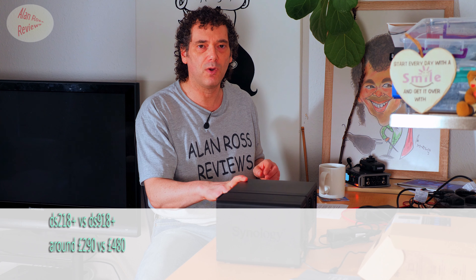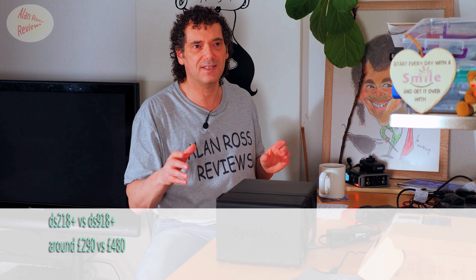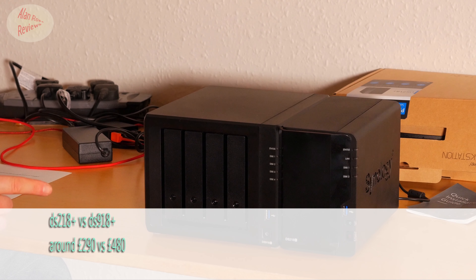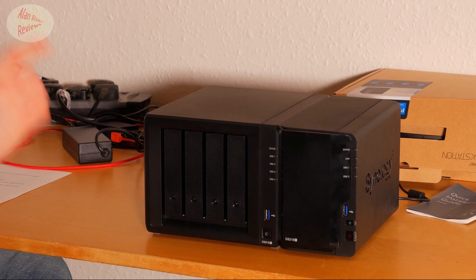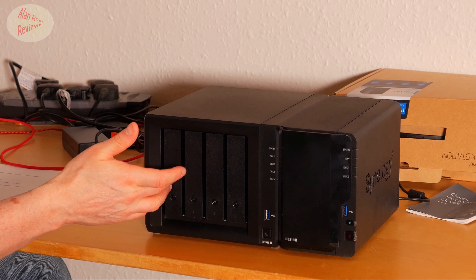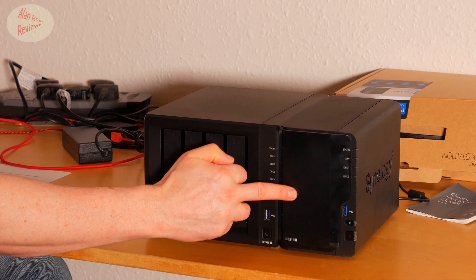Turns out I didn't get it completely right. As happy as I am with it, I've decided that although the 918 Plus is nearly twice the price, I think it's more than twice the NAS. I'm going to go over all my reasons why, because even though it's nearly twice the price, I think it makes it value for money when you consider its hardware and the four bays available for future use rather than starting with two bays.